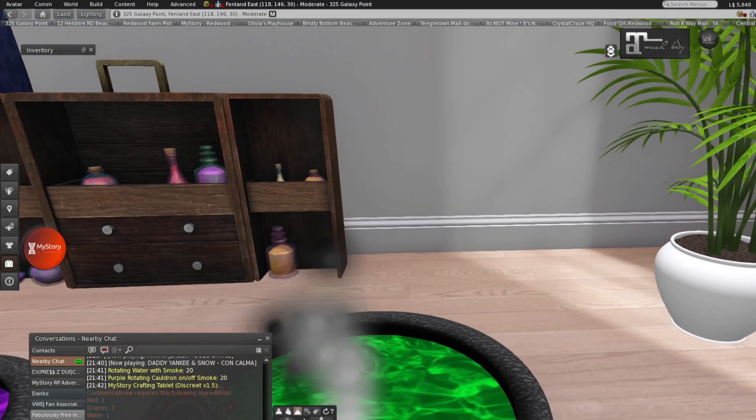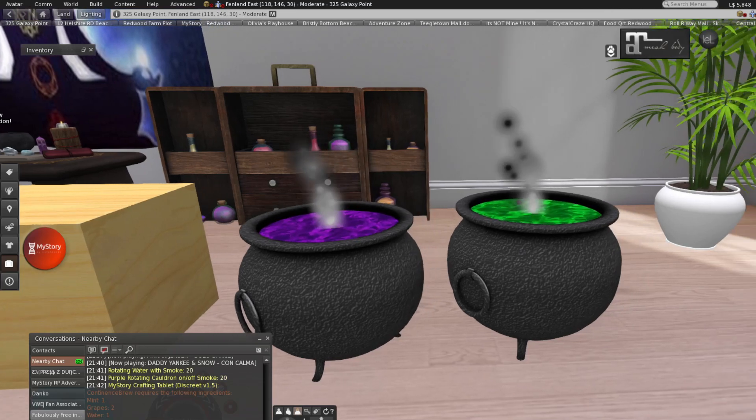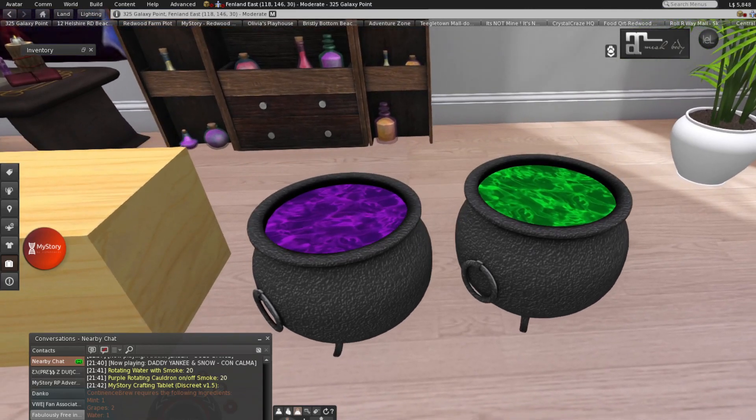This is something I wanted to create for a bigger version — you can set it on your table, on a stand, or on your kitchen counter. This one adds a little bit more detail while you're brewing and making your potions as the amazing witch that you are.